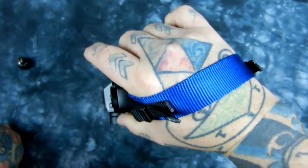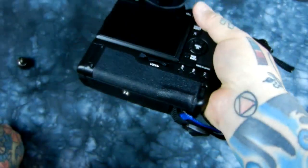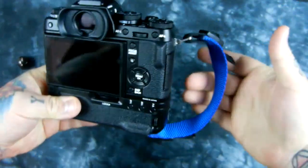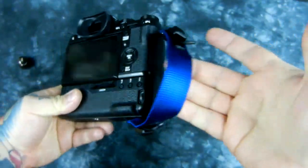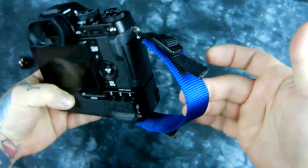It took me about 15 minutes to make this and it is really, really comfortable. Here you can see on the Fuji it's very lightweight. It's actually very stylish — you can get whatever color you want. This actually looks professional.